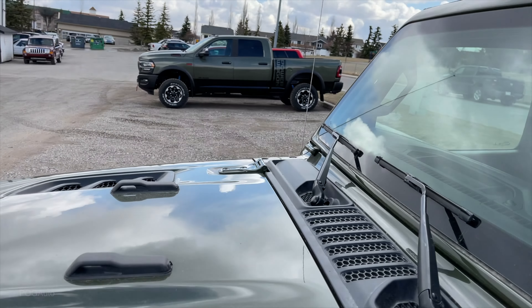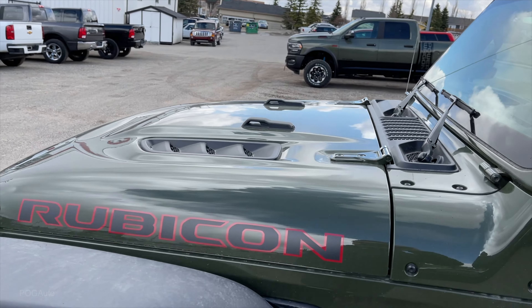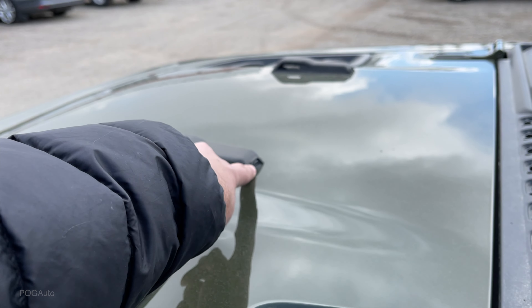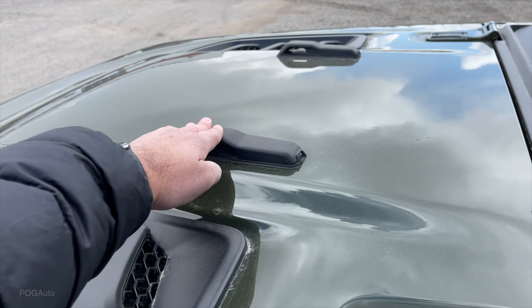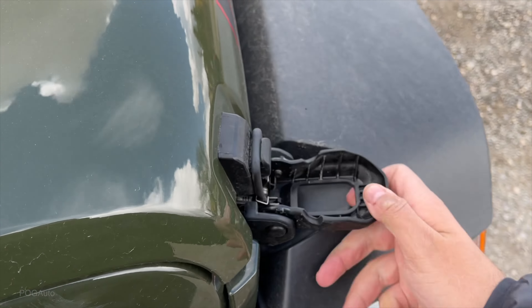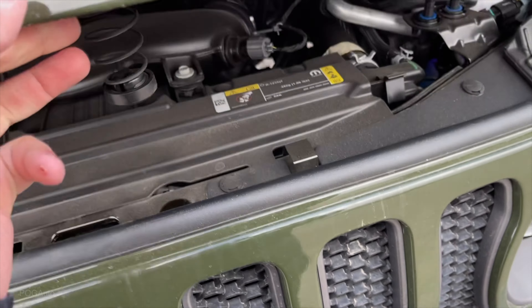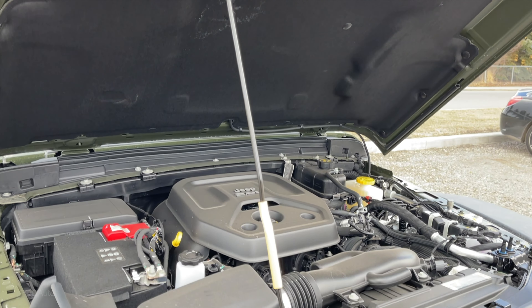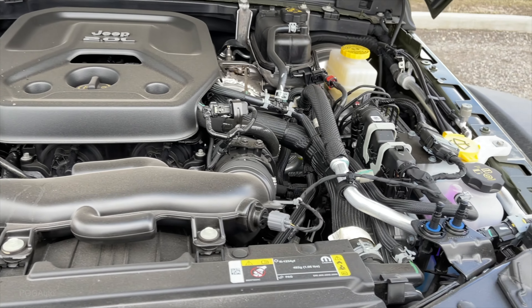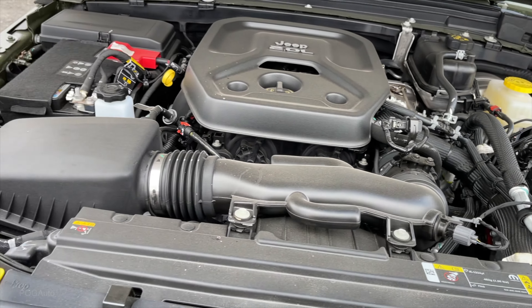Really like the hood. Windshield washers over here, and then this is where the windshield will rest on whenever you fold it. Under the hood you can find the two-liter four-cylinder engine with the eight-speed automatic transmission.